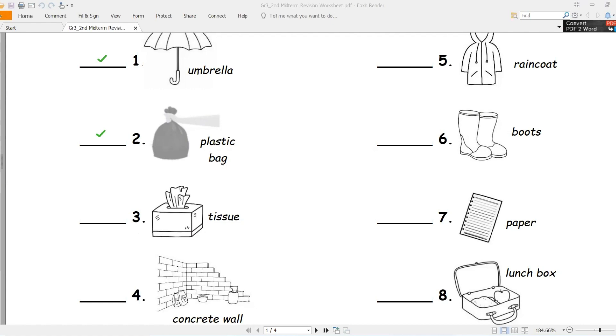Number three - this shoe. Mendeel (tissue/handkerchief). Is it waterproof or non-waterproof? Good job - non-waterproof, non-waterproof.